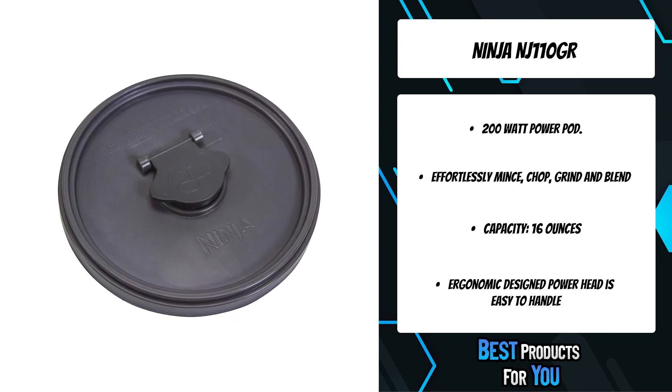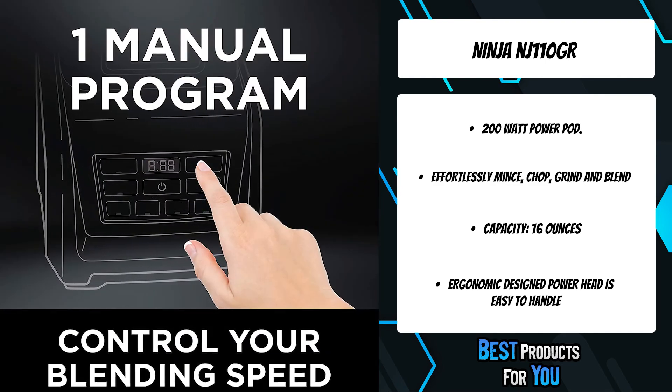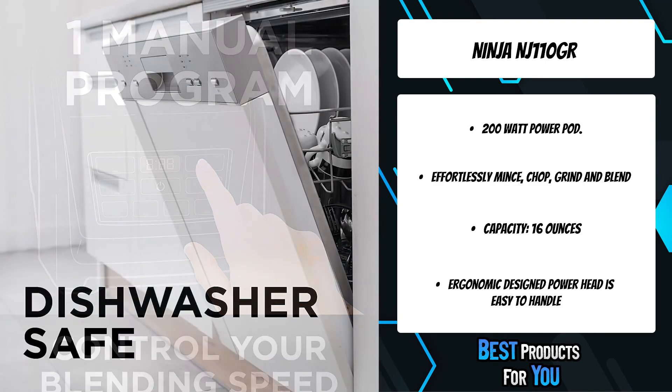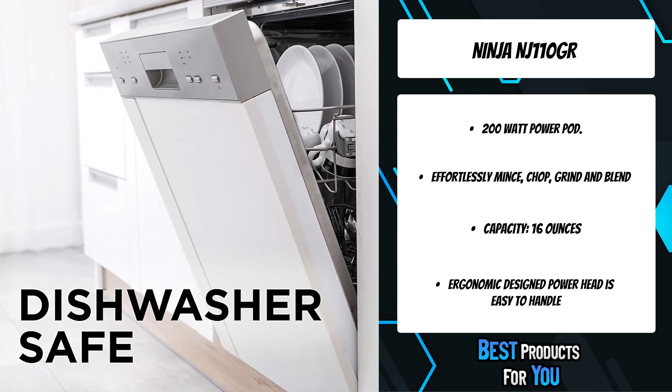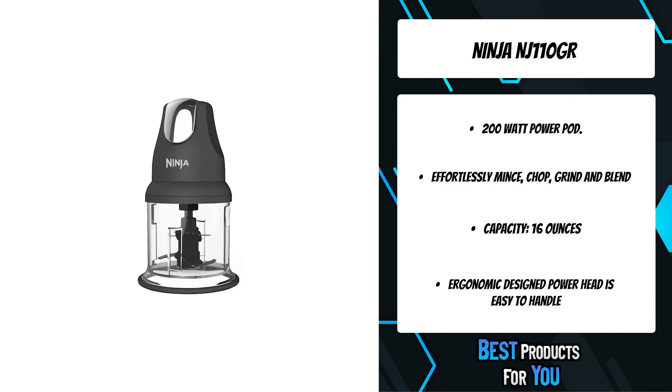Handle any job with the Ninja Express Chop Professional, which minces, dices, chops, blends, and purees fresh ingredients evenly in the 16-ounce chopper bowl for perfect results every time. The ergonomic 200-watt power pod features a large chrome pulsing button for ultimate control and consistent results.